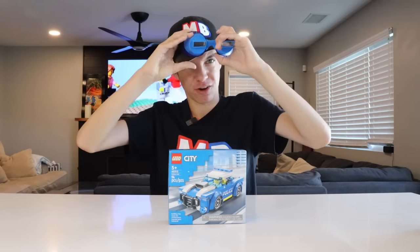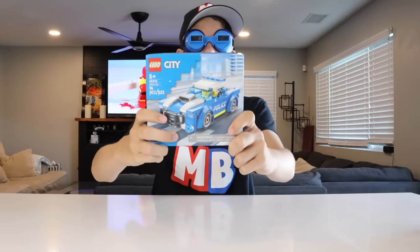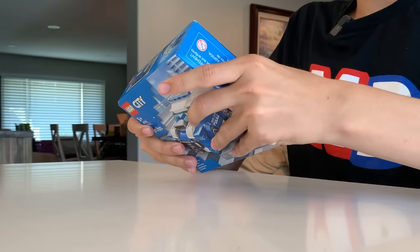I just might get motion sickness. I think this is how you put them on. I probably look like a weirdo right now. Let's get this thing open — that's not the camera, where's the camera? That's the camera. Let's get this thing open. There we go.